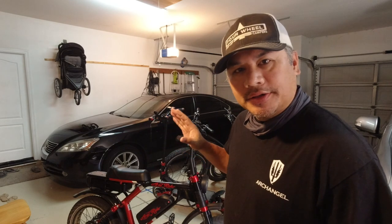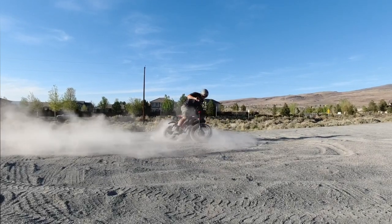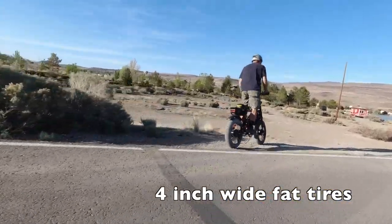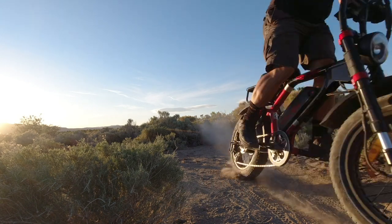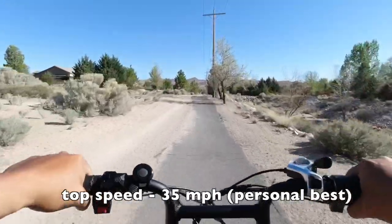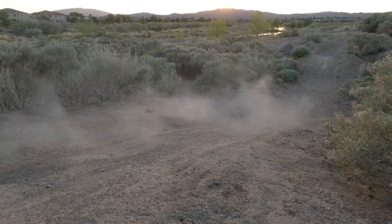Welcome back to the channel. This is a quick video on some upgrades I'm doing to my Aerial Rider Grizzly. I love this bike — it is a beast. Dual 750-watt motors in the hubs with steel gears, dual suspension, dual battery, 70-mile range — just an absolute beast of a moped-style e-bike. I've been ripping through the neighborhood and up in the hills near my house on this thing.